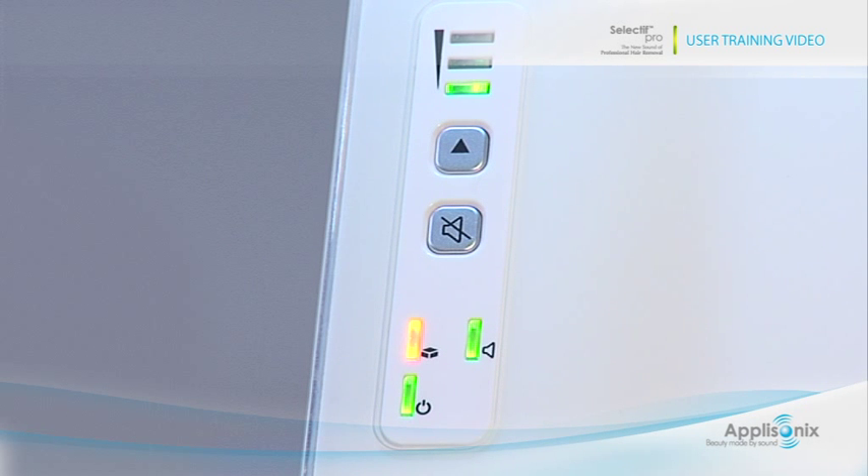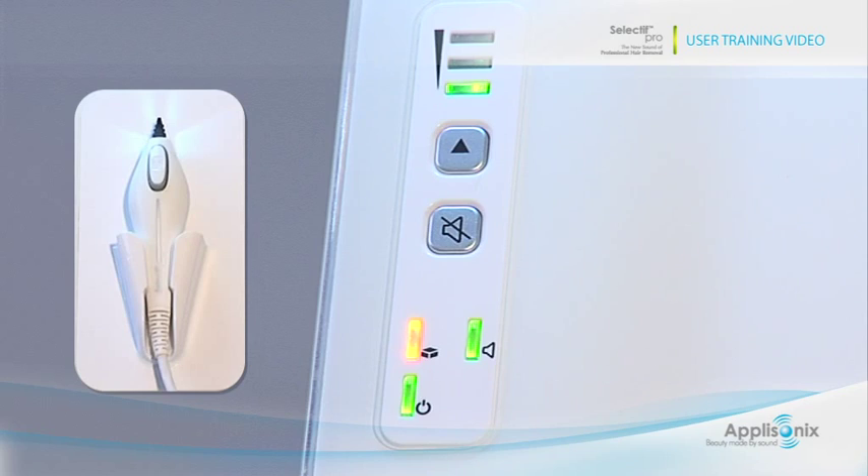The system will alert when the probe reaches 90% of its capacity — the status light will blink slowly in orange. You may continue working as before, but make sure to place an order for an additional probe. When the probe reaches 100% capacity, the status light will turn to static orange and mode A will be blinking. You will not be able to trigger any more pulses.